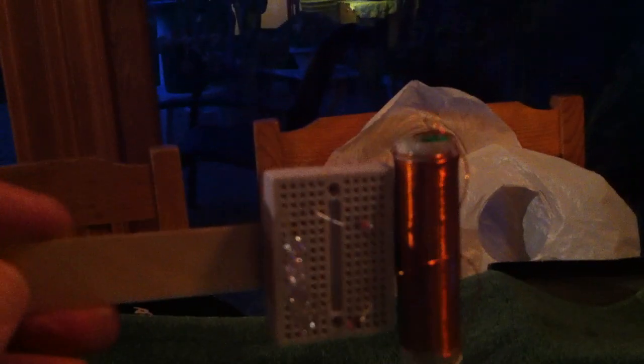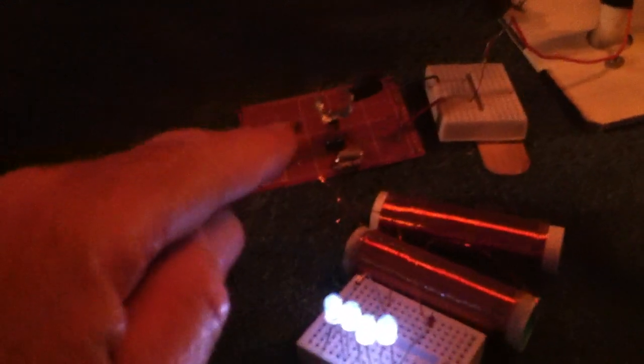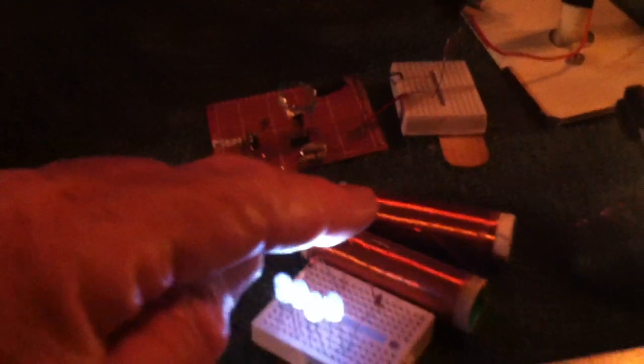Watch what happens here: lights off the top of the receiver tower, lights off the side, lights in the middle, lights very bright off the top of the transmitter tower, and then it lights off of the receiver L3 crystal oscillator here.